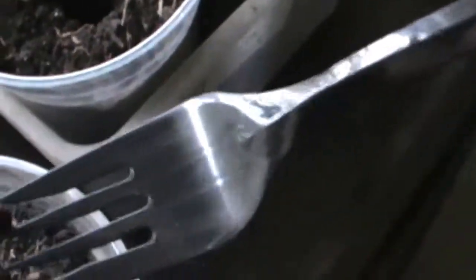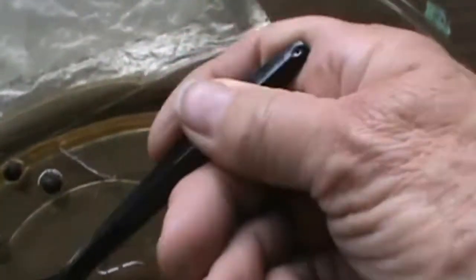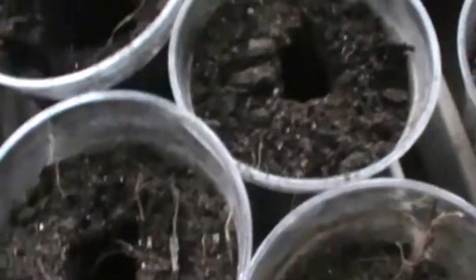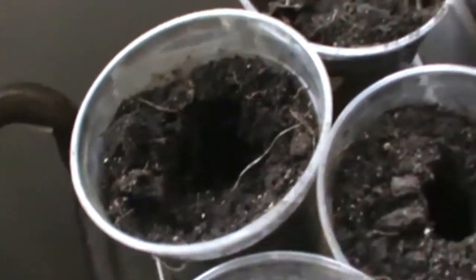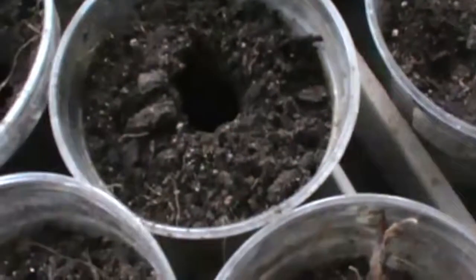Just let it fall right in there — you can see that. This little plastic fork seems to work pretty good; it grabs them. At least for the okra it's working. I think there's one in there — oh boy, I've got three more to go.